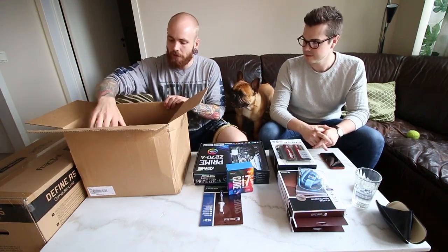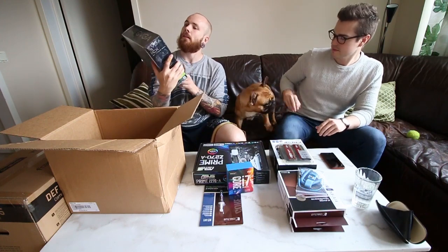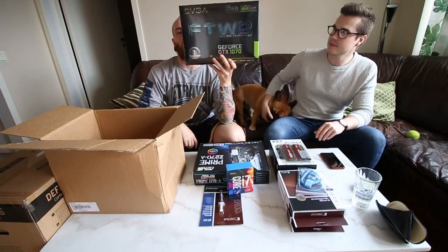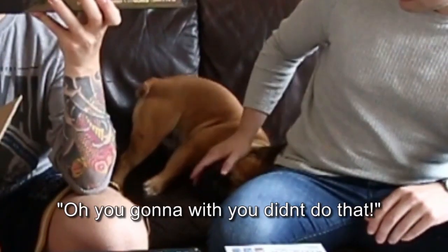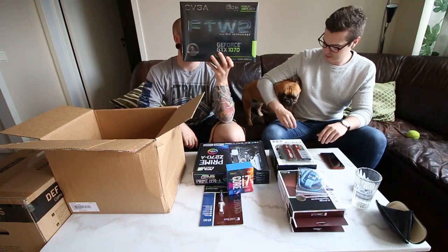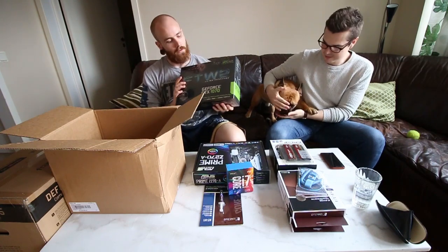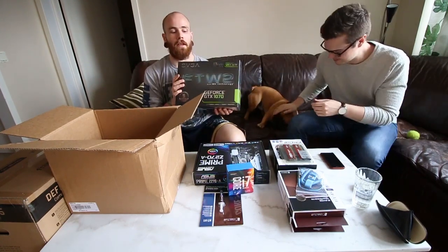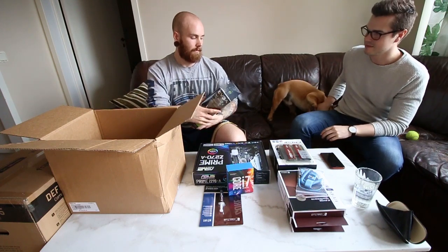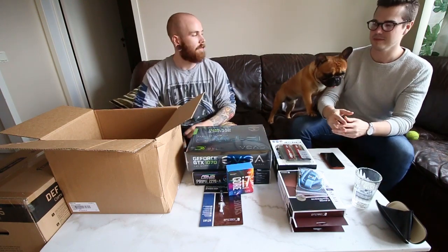And then last but not least, we got the EVGA GeForce GTX 1070 graphics card. Jesper also has a 1070. And this is by far enough for playing any game that I play. So yeah, that's the parts.